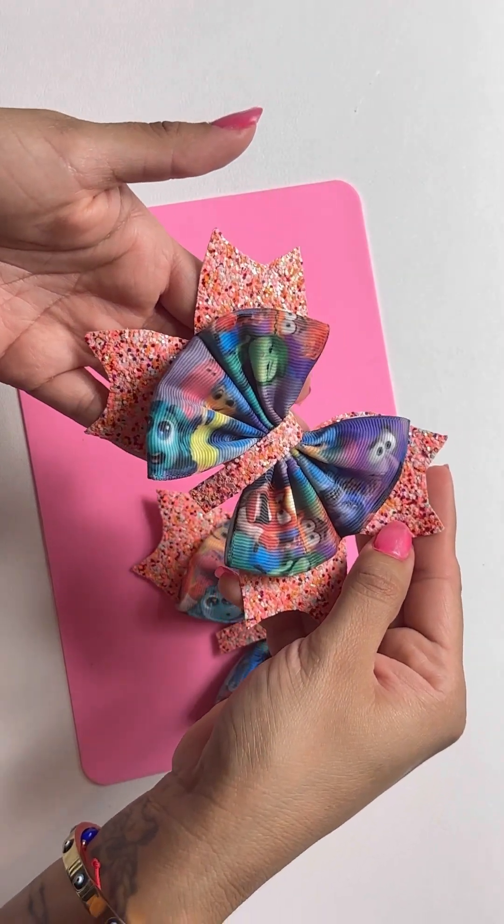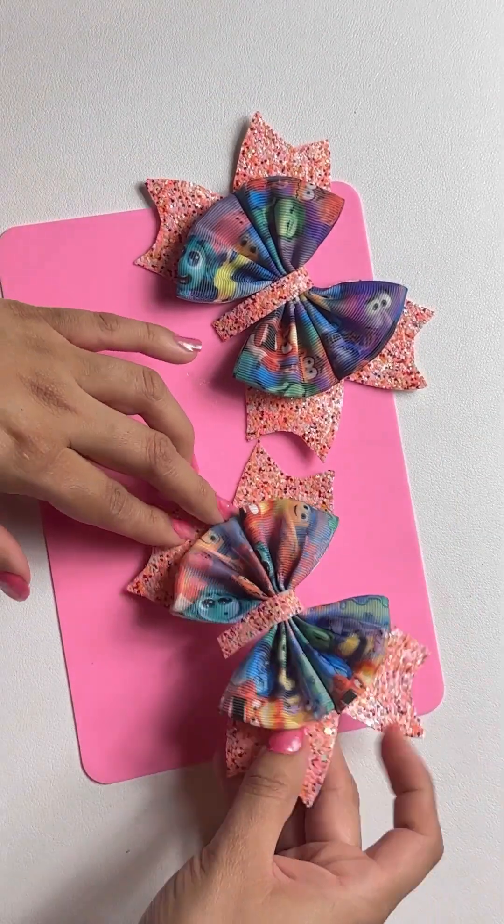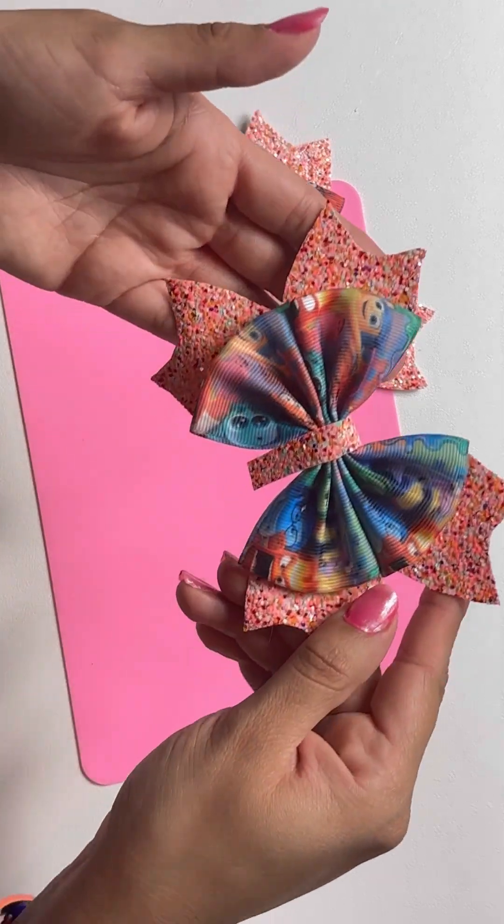Hi you guys, let's make some cute little bowls for my daughter because she's going back to school, so I want to make some cute little bowls for her.